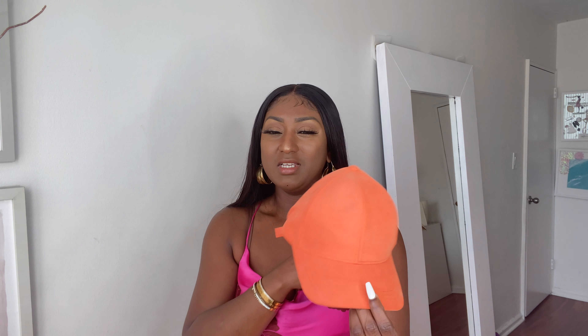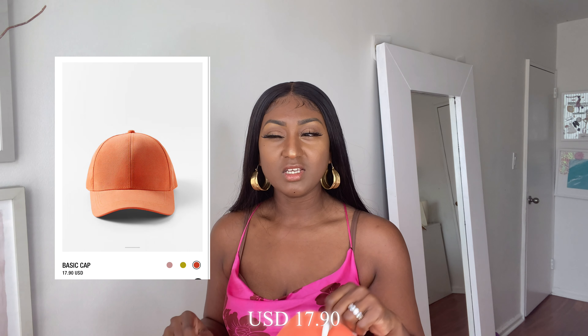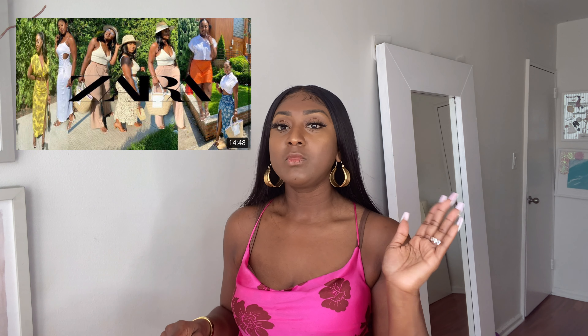Then I got a cap — this neon orange cap right here. I'm not going to throw it on my head right now because I'm going to mess up my wig. Super cute. It has this adjuster in the back. I think you call it a dad cap or a baseball cap. Whichever it is, it's mad cute. It's neon. I believe I paid $17.90 for it. The links and everything would be down below. In my last video I didn't have links because most items were on sale and sold out. This video I do have links — these are all new collection, so the links will be in the description.